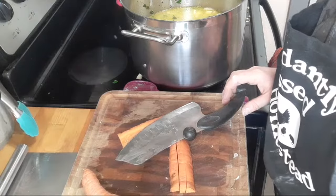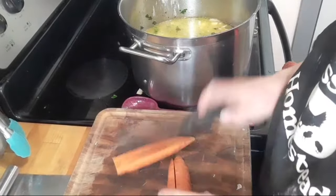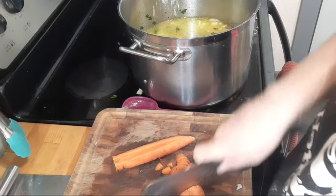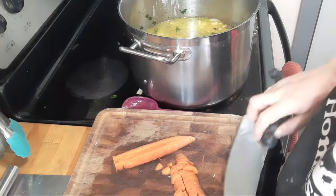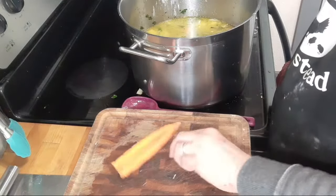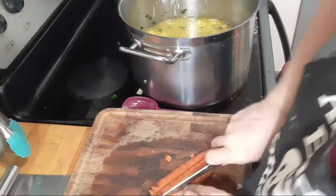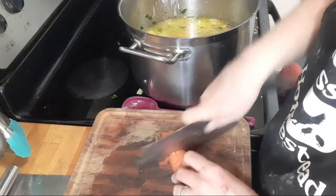Save the carrot ends for your broth pile. The kids asked last week whether the carrots were from our garden. If you live in a climate where it freezes, if you can wait to harvest your carrots until after a freeze they're even sweeter.